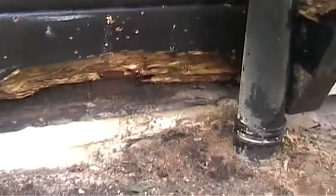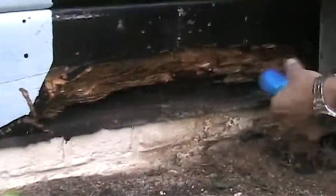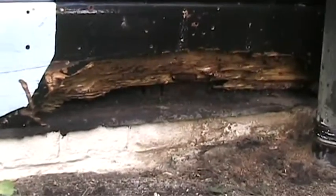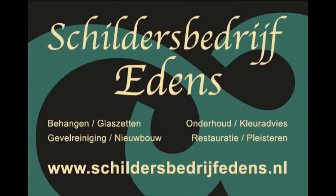So in principle this is enough. And it's great to do this a few times. And then, if this is dry, you can repair it and repair it further. But we'll see that another time. This was it by the business company Edens in Apeldoorn.